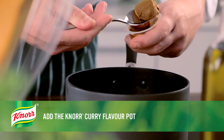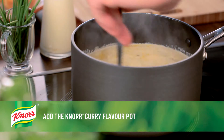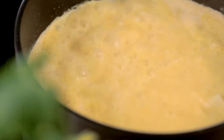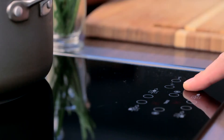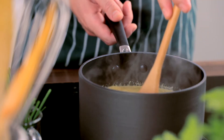The flavor pot will infuse the soup with hints of coriander, turmeric, aniseed, cinnamon, fennel seed, ginger, cayenne pepper, and allspice. Bring the soup to the boil before reducing the heat and allowing it to simmer for 15 to 20 minutes until the parsnips are soft.